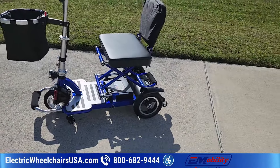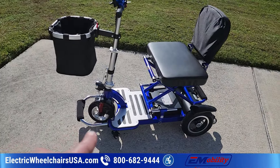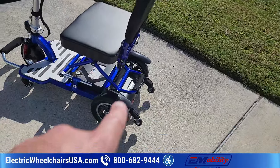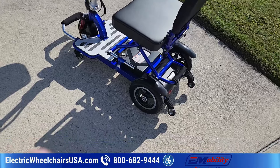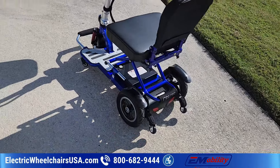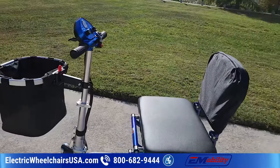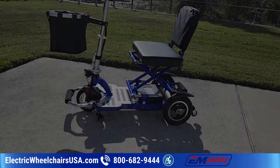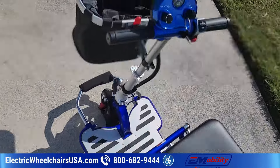A key difference between the two is that the Triax Sport is front-wheel drive, so the motor is in the front wheel, whereas the Triax Cruise has a rear wheel hub motor. Even though this one only goes six miles per hour, it can tackle steeper terrain much better than the Sport. So if you want to take it in a hilly area and don't care as much about speed, this might be a better choice.